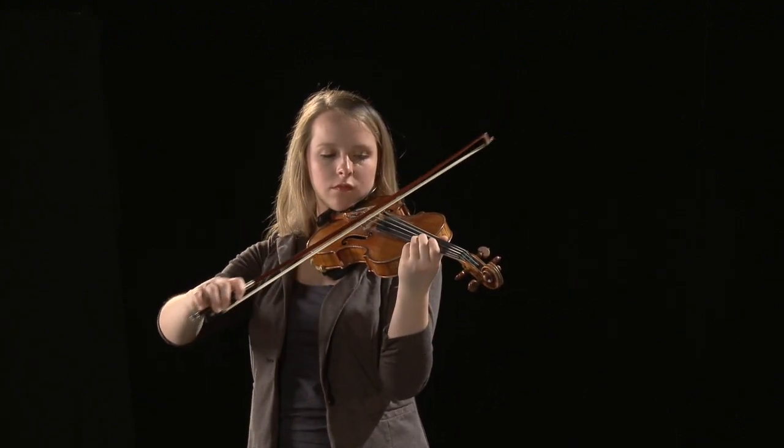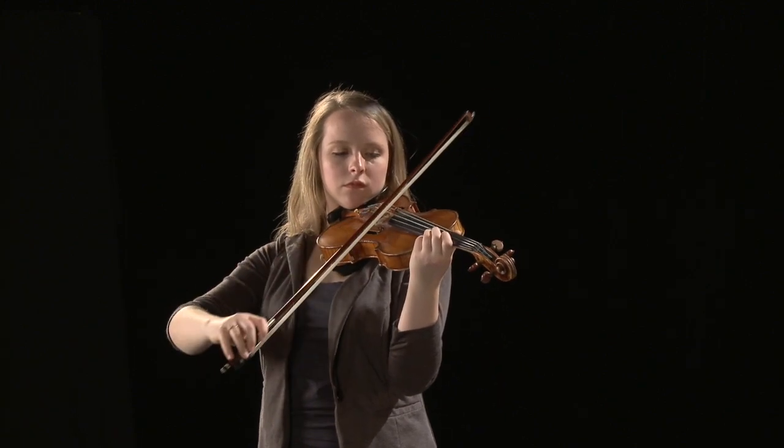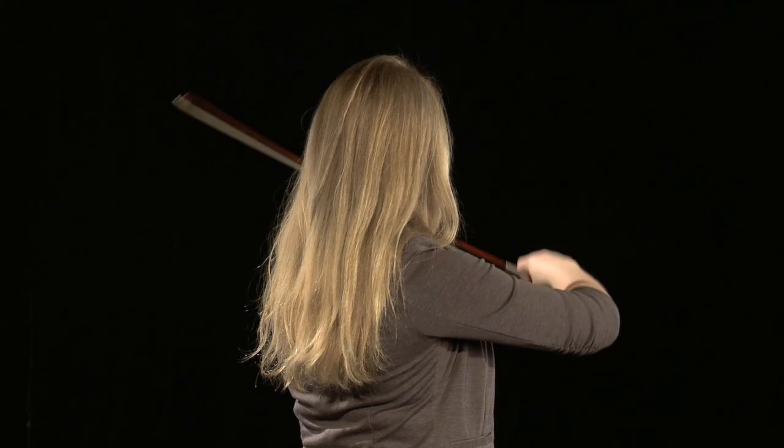On the violin and viola, a down bow on a lower pitch string followed by an up bow on a higher pitch string results in a counterclockwise circular motion of the hand.